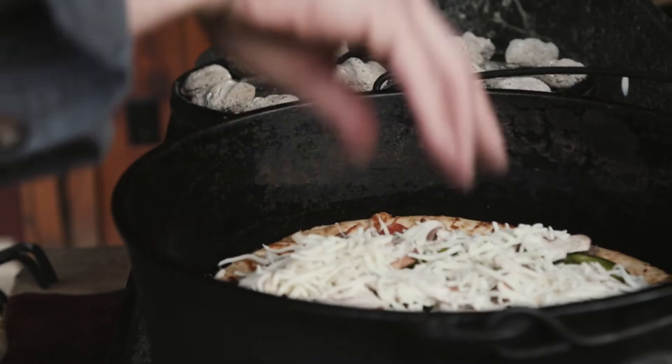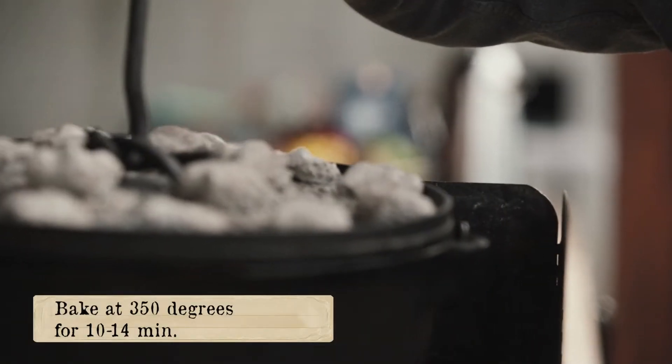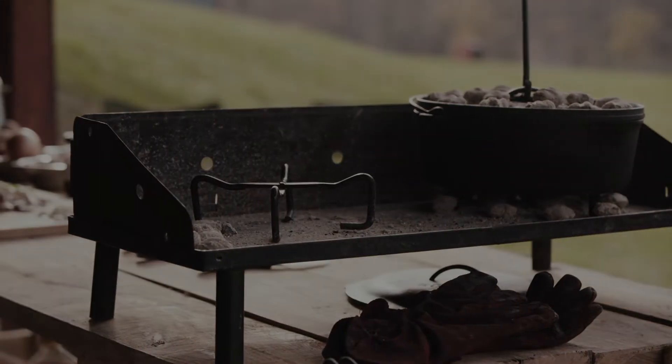So we're going to put this lid back on and let this bake. We'll give this about 12 minutes, then we'll check it after about 12 and just kind of monitor it.